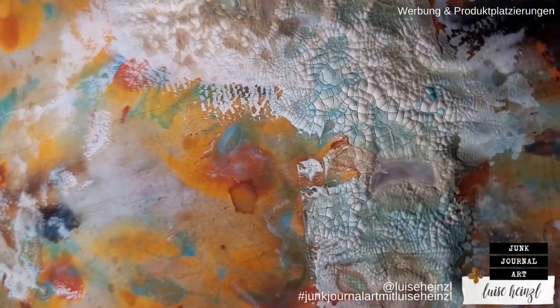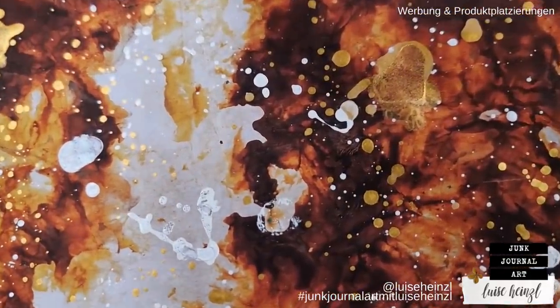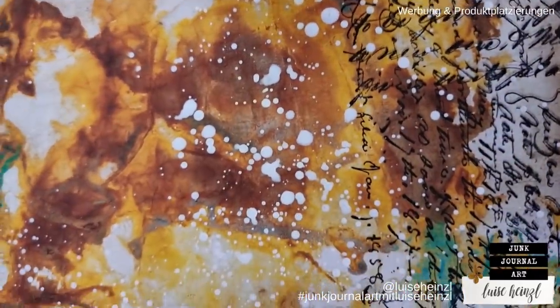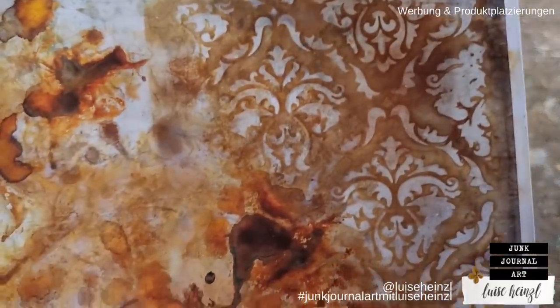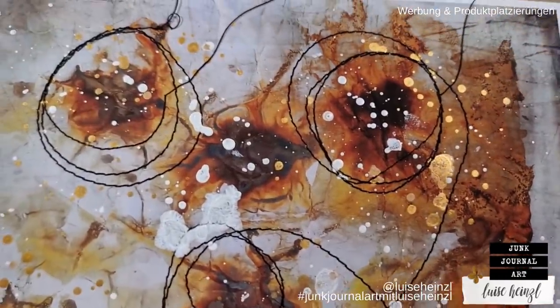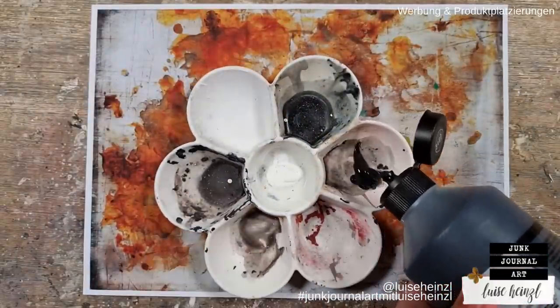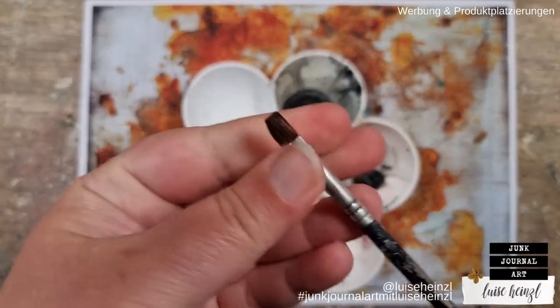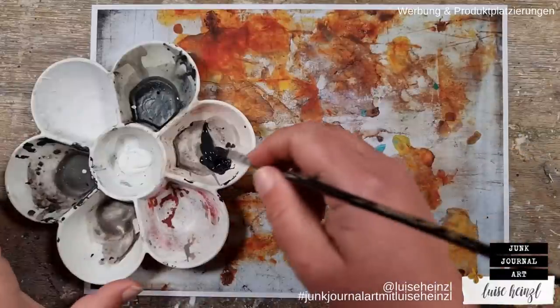Perhaps you know this strange thing — you have bought a digital printable paper pack, some backgrounds for example, and then you are asking: how can I customize those? How can I make them match and be cohesive with my other papers that I want to use in my junk journal? That's exactly what I want to show you here today with some really easy things.